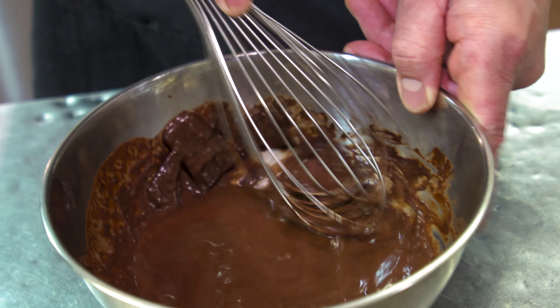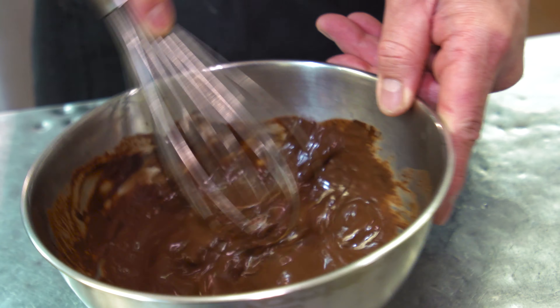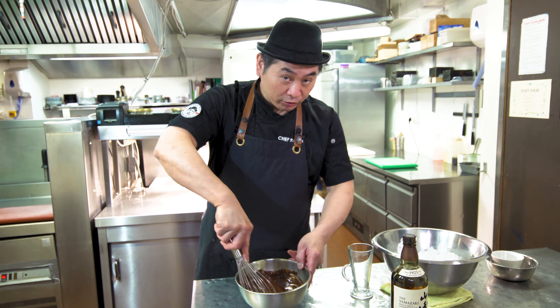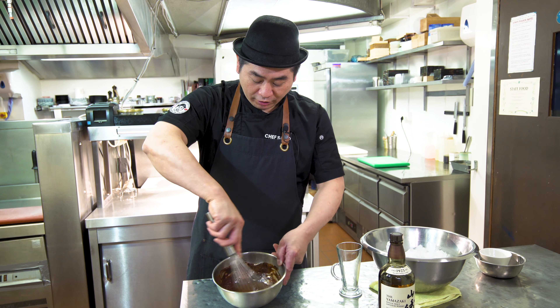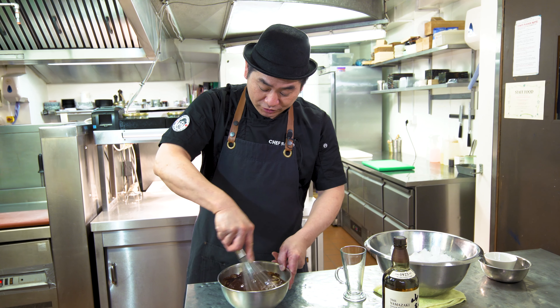Preparation! So chocolate mousse — it's very simple. First, chocolate in a bowl, Japanese whiskey — nice smell — then hot water.